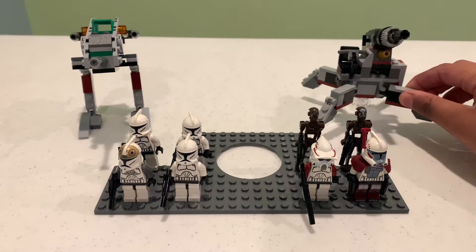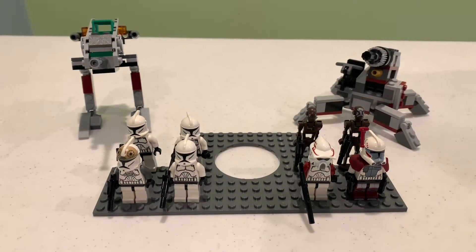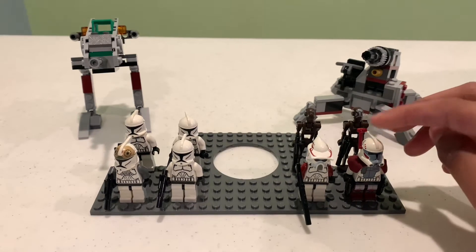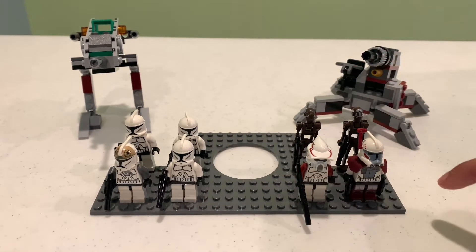Over here we have the 2011 or 2012 — I'm not sure — Elite Clone Trooper and Commando Droid Battle Pack. I just call this the ARC Trooper Battle Pack because it comes with an ARC trooper. It also comes with two commando droids: one's a commander and one's a regular commando droid.